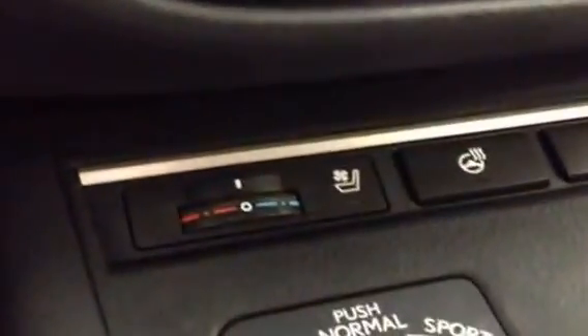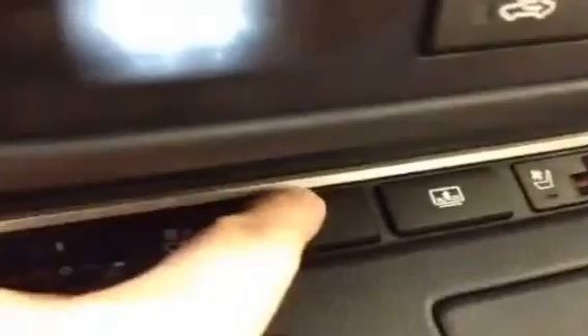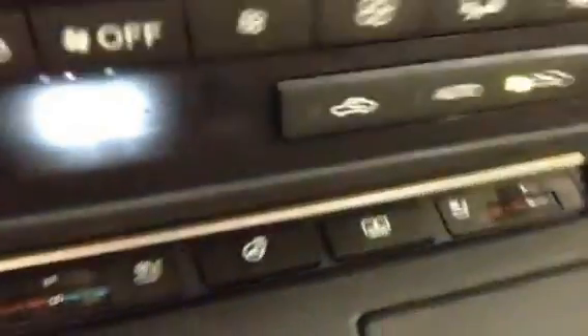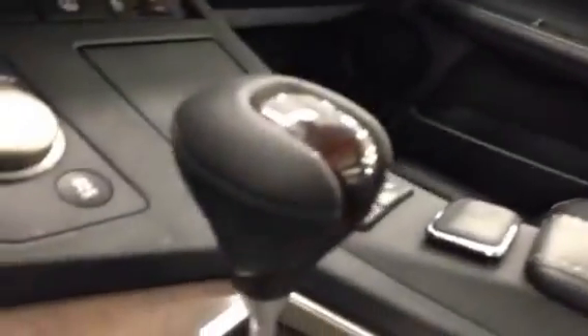A little further along we have the driver and passenger heated and cooling seats, and this is also the heated steering wheel button. You have a couple of different driving modes: economy mode, normal, and sport. Sport mode comes with tap shift, and you also have the leather wrap shift knob.